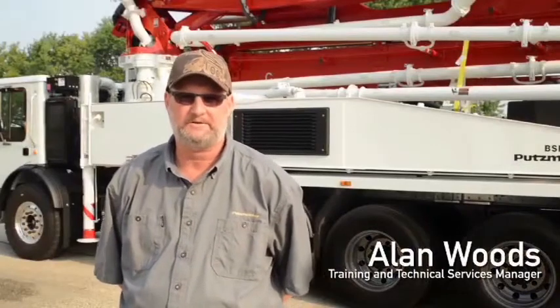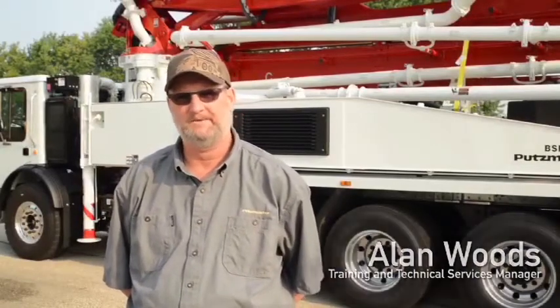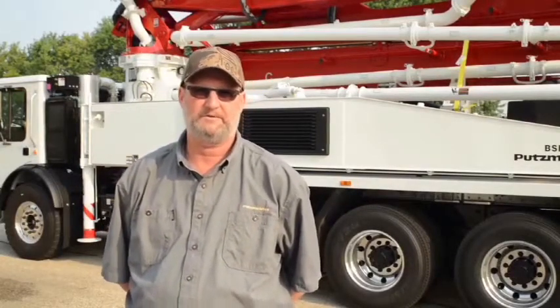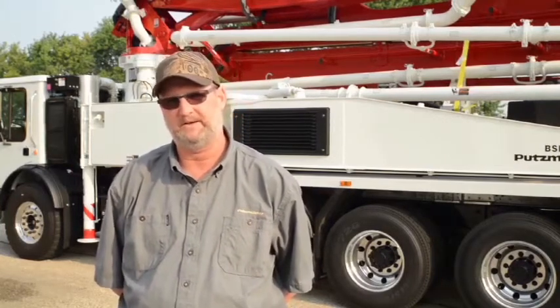Welcome to Putzmeister's quick start video for the new generation machines. My name is Alan Woods. The purpose of this video is to help make you familiar with the machine, to visually see what's happening, how to use it, and how to interface with it.